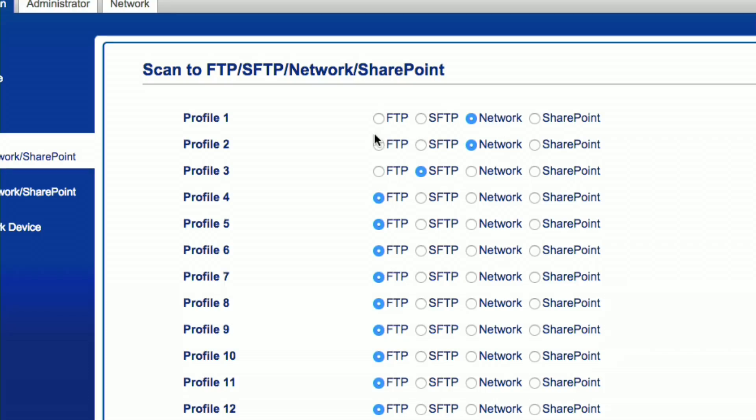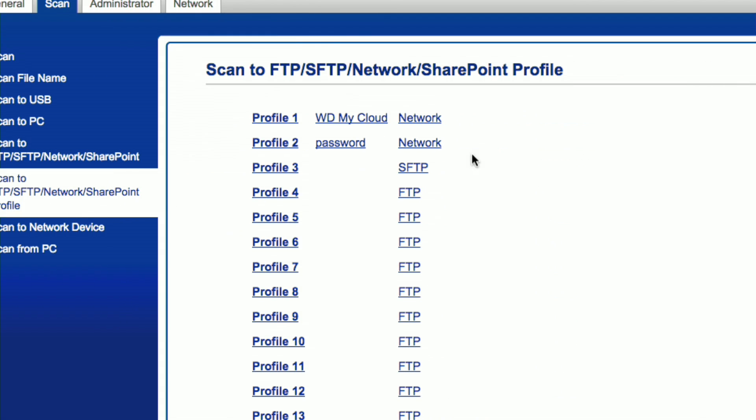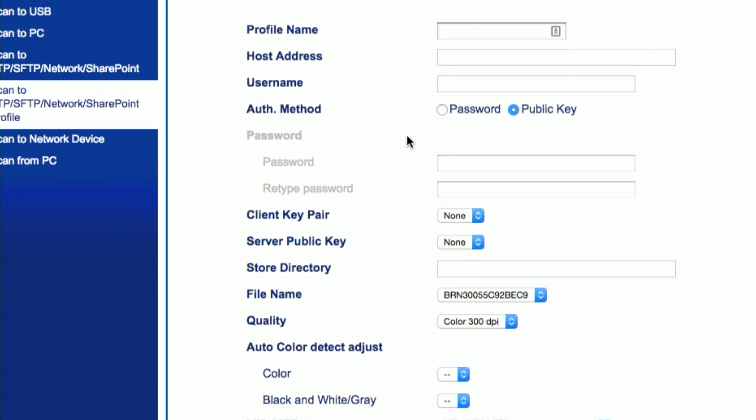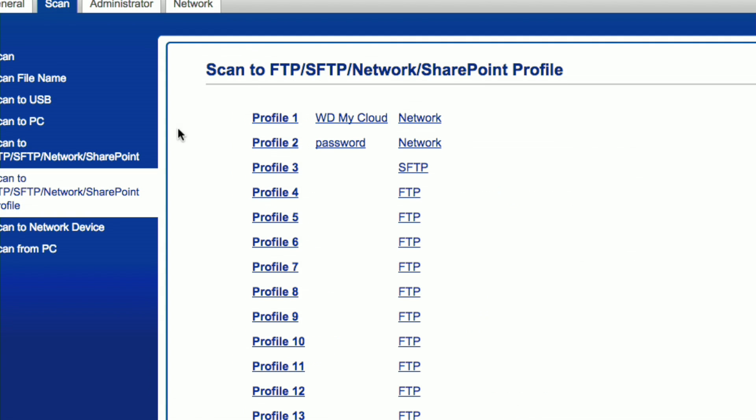It also supports authentication, so if you have a username and password required to access those network shares, you can put that into the scanner with this software and it will automatically log in and drop off the document every time you scan. You have to tell it what these profiles are going to be before the next step, which is the scan-to-network profile. So if profile three was set to SFTP, you go in here and configure exactly what those SFTP settings should be.